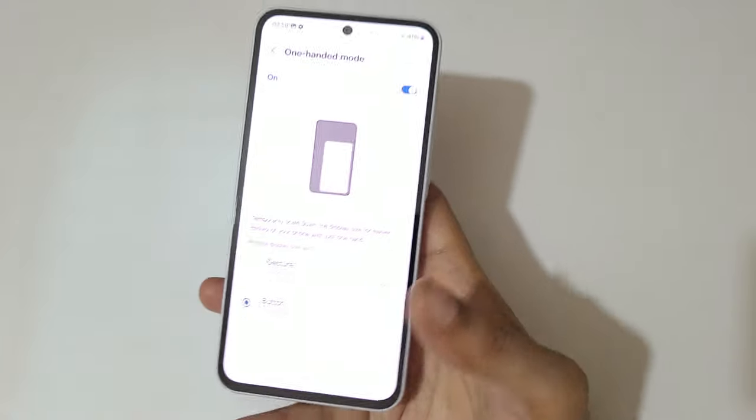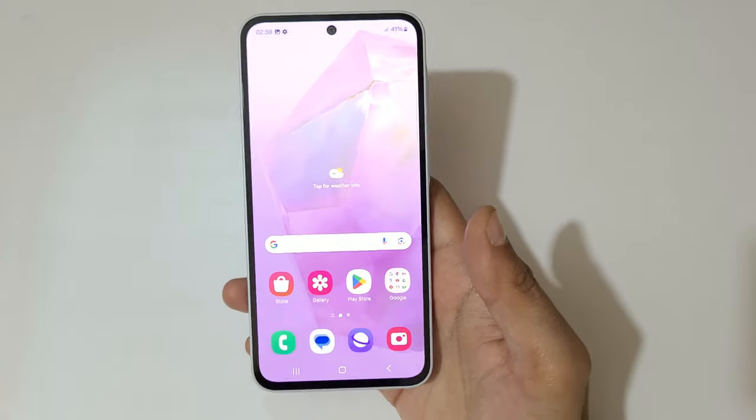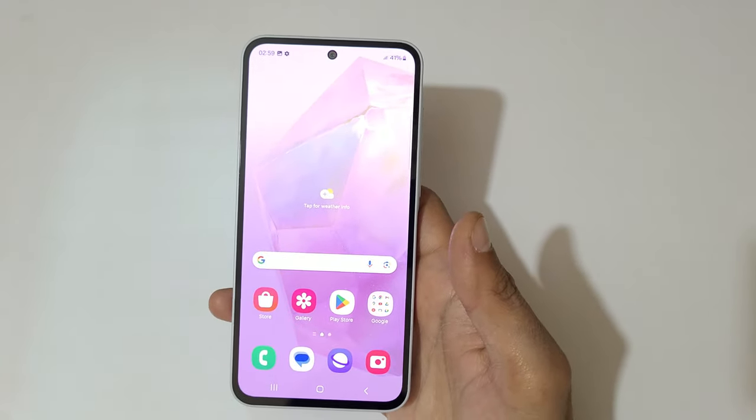Tap outside to go back to full screen mode. So guys, this is the method to use one-handed mode in a Samsung Galaxy A35 5G smartphone.